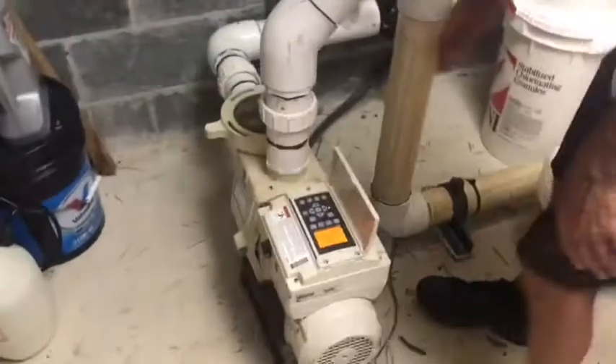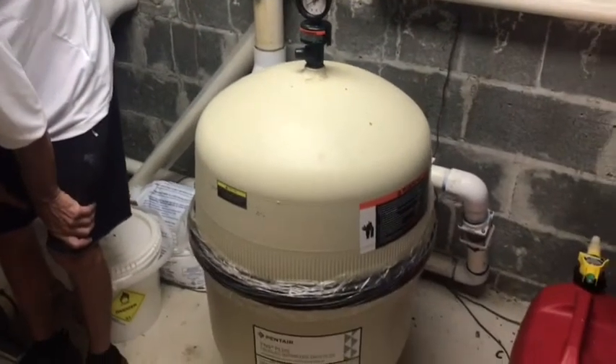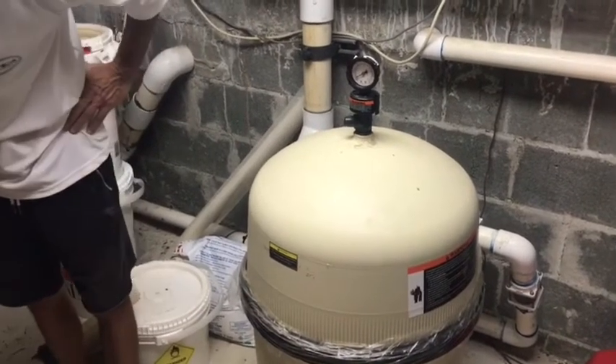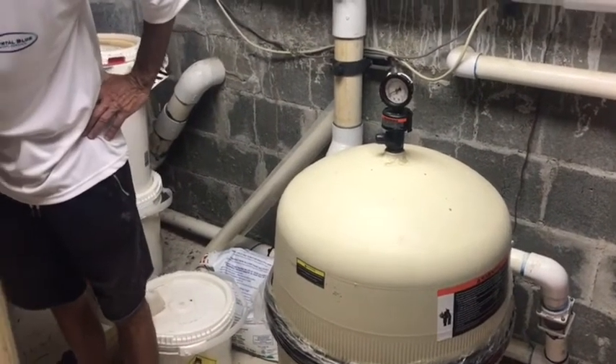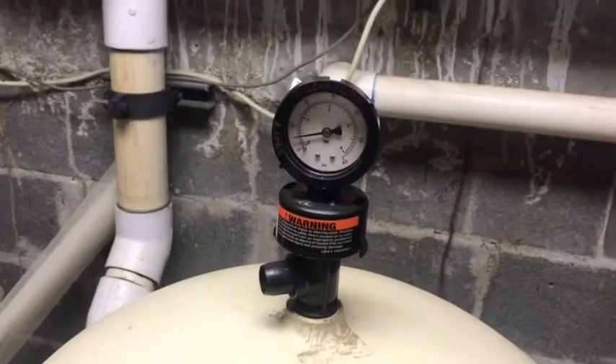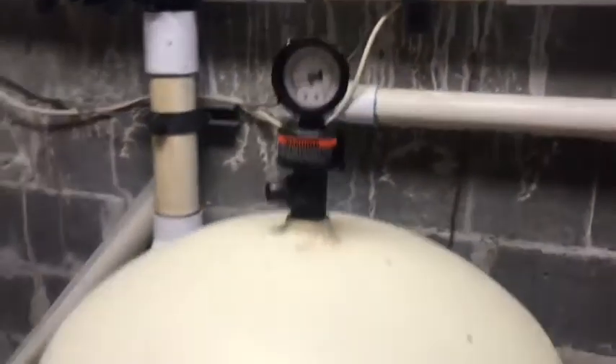Now we start her up again. That's going to suck all the dirt back onto the filter that's left, so that when we run the backwash again, it will push that dirt that was in the bottom back out. We'll check our filter pressure — whenever you turn the pump on, you always check the pressure. She's on rinse, so she's about five PSI.